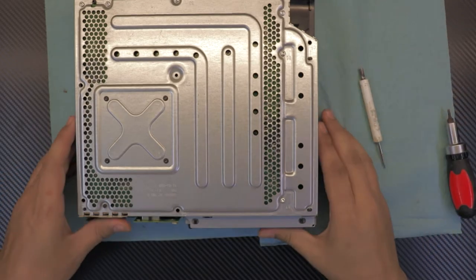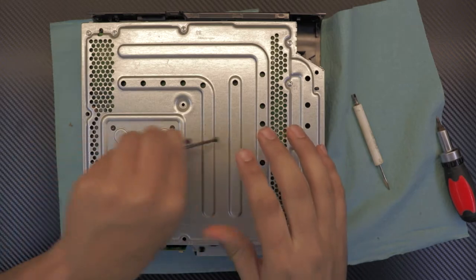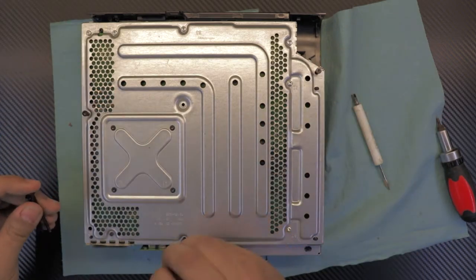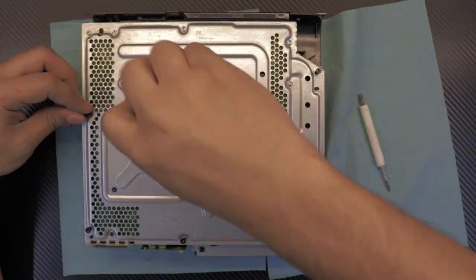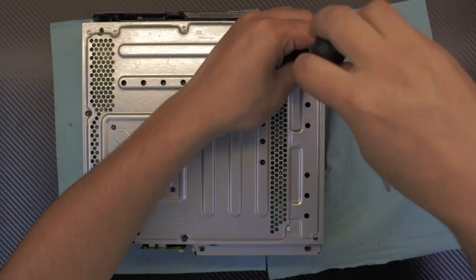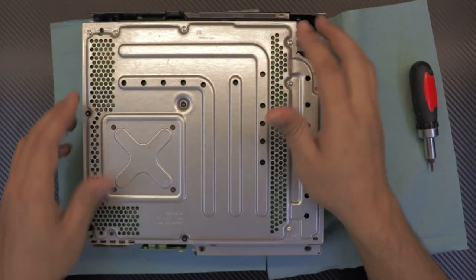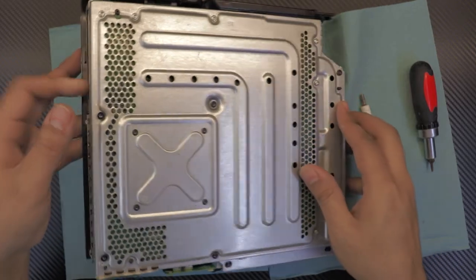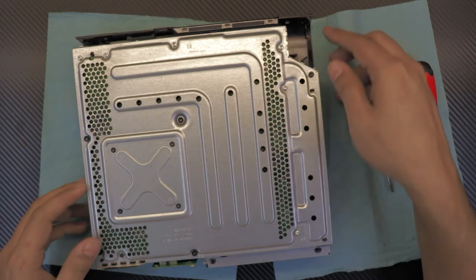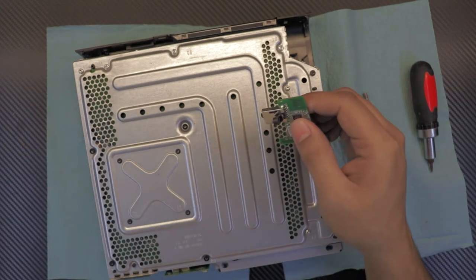Now we're going to put in the bigger screws — the black ones. Now that we have all the screws in, it's safe to turn it over if you want to, but not yet. If you want, you can go ahead and put the Wi-Fi board in right now.